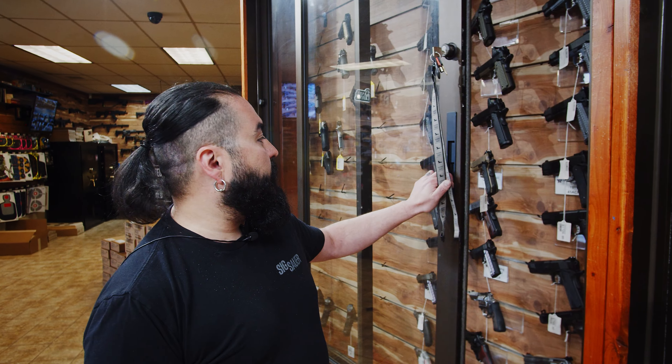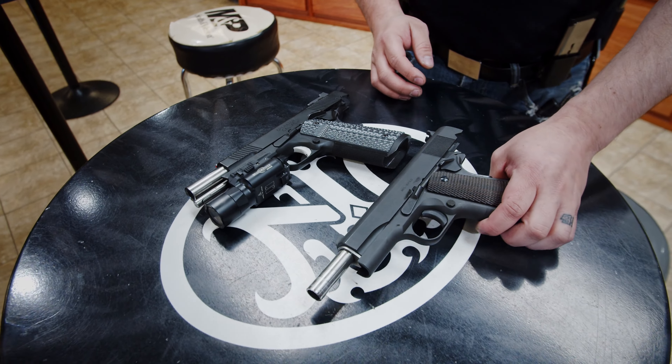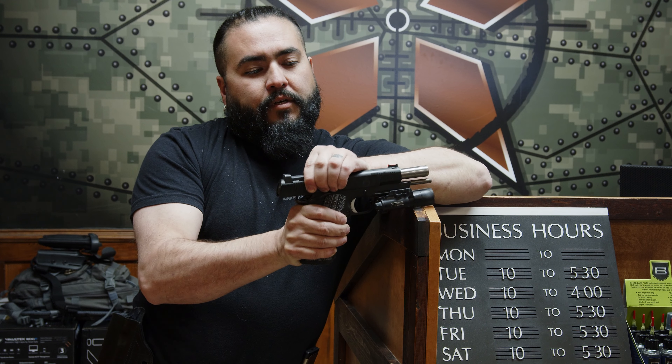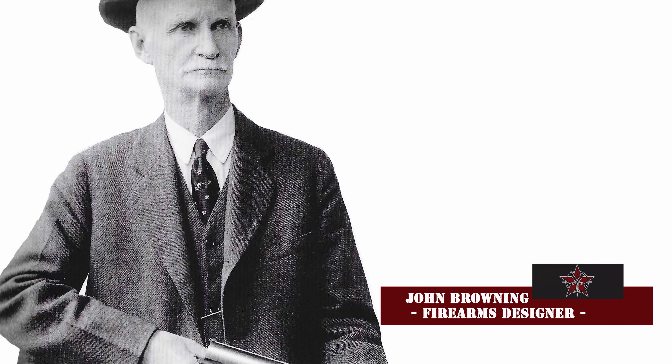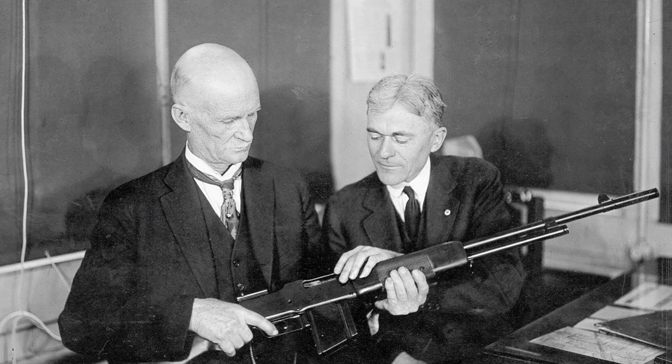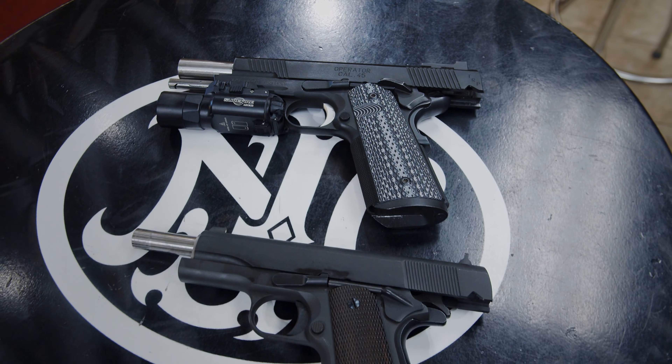Let's take a look at a base model, and then we'll go ahead and compare it to one that's been worked on a bit. It started life as what we call a Springfield TRP Operator, produced in Genesio, Illinois. The first models were built by a gentleman named John Moses Browning, who is more or less God in the gun industry. He's actually produced many, many firearms. This is just one that's been around for a long period of time.